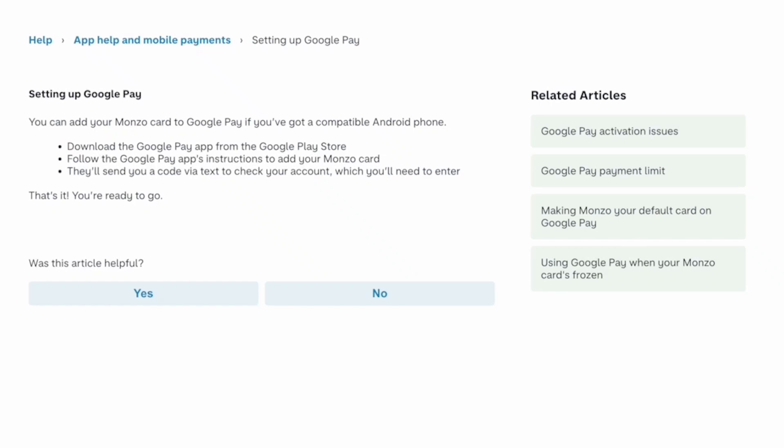How to add Monzo to Google Pay. You can add your Monzo card to Google Pay if you have a compatible Android phone.